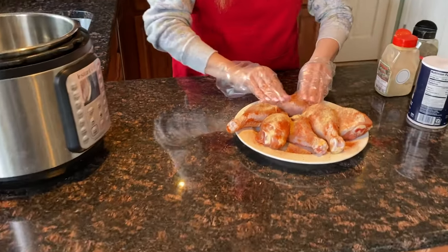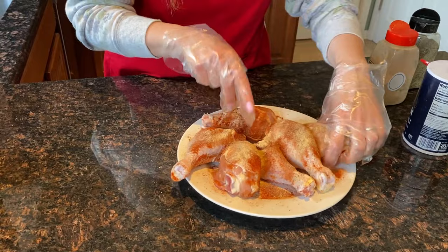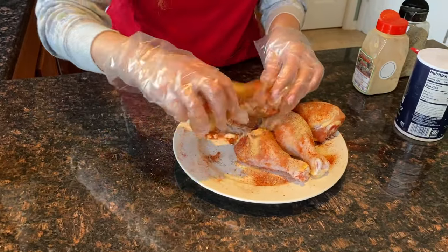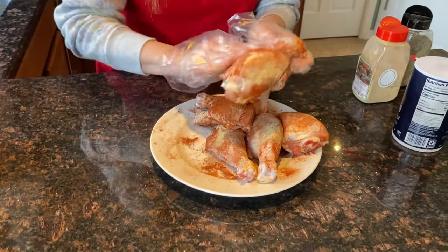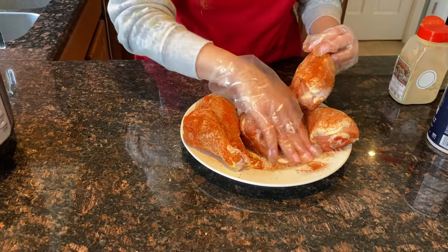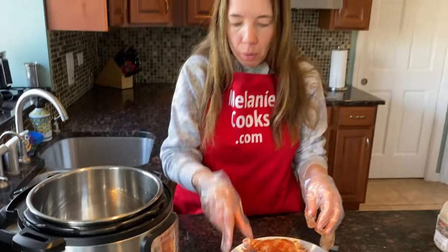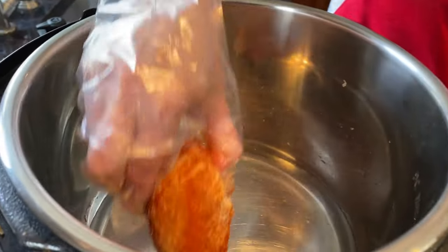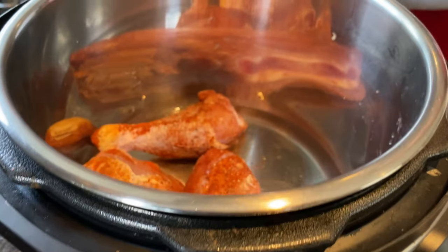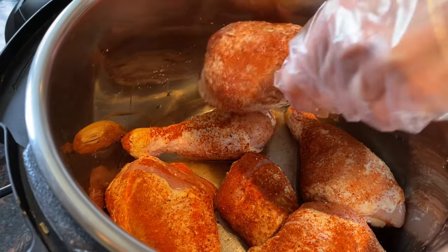Now rub the seasonings in and then put the chicken in the Instant Pot. Remember, there's already one cup of water that I poured in before. I'll add the chicken. If you'd like, you can use a trivet, or you can just put the chicken directly in the water like I do.